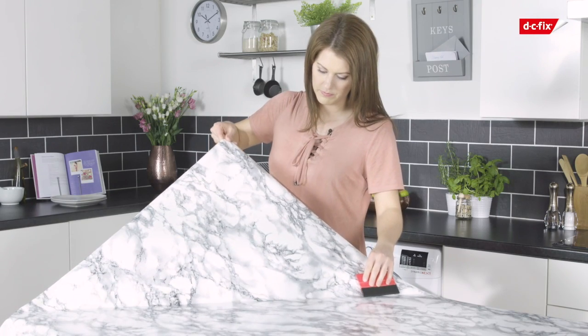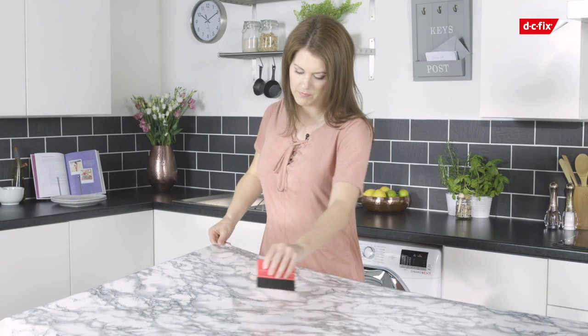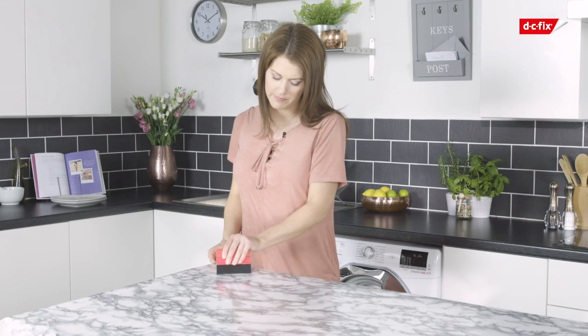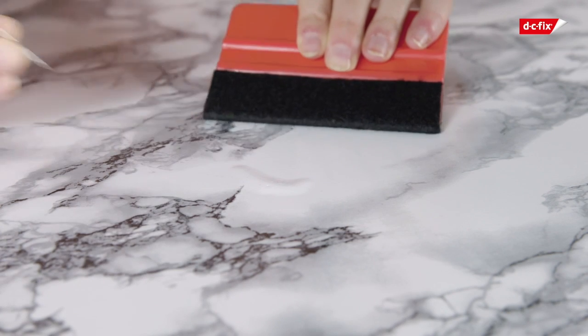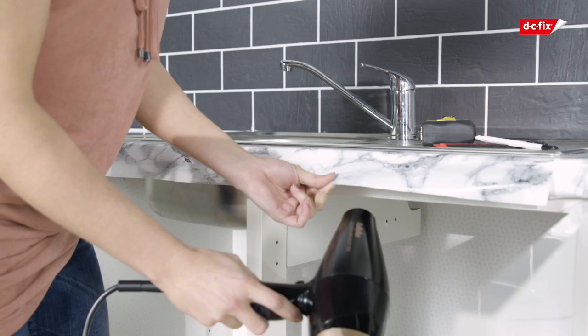If you have an air bubble in your vinyl, simply pull it back and reapply, or push the bubble to the edge with your smoother. Alternatively, use a pin to prick a hole in the film and release the air.